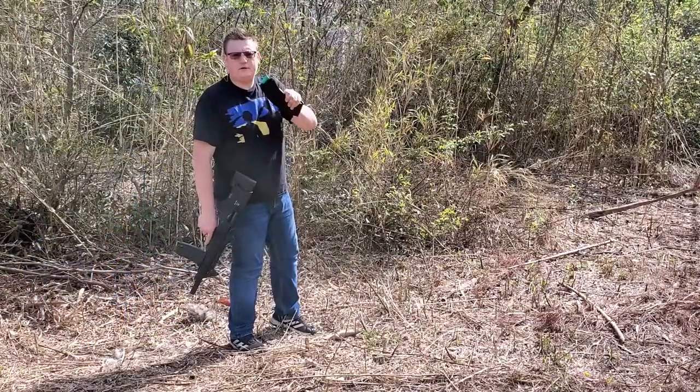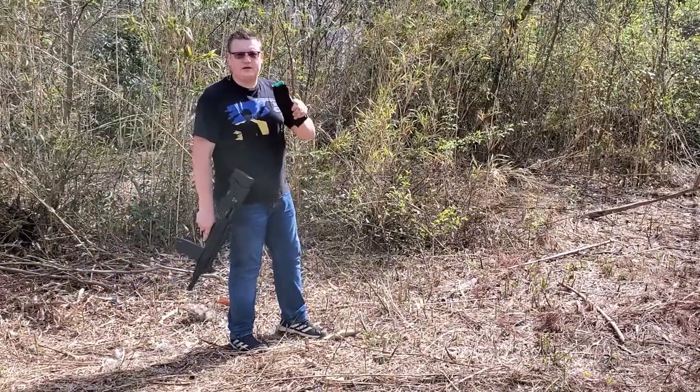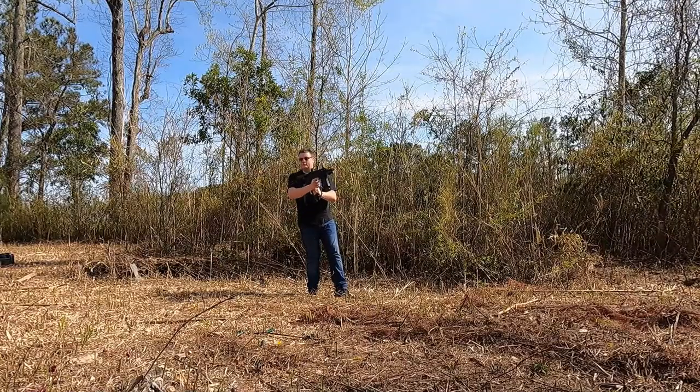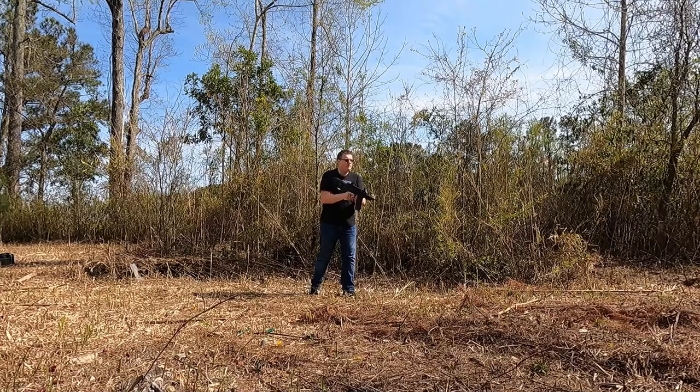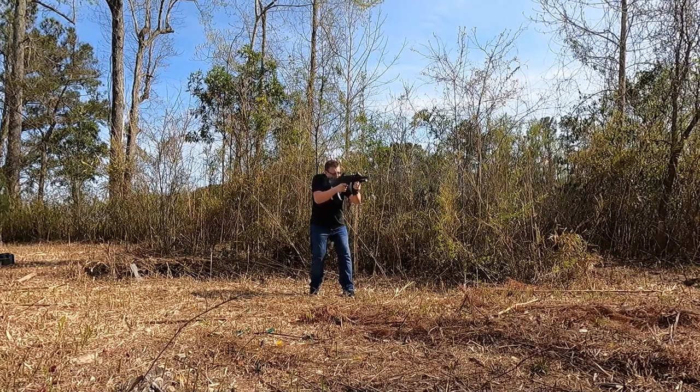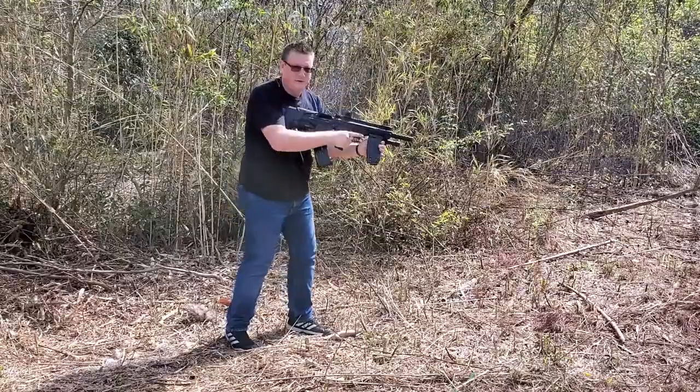Now this is also Remington, 1200 velocity, and this is nine shot. So let's see if 1200 FPS is actually going to cycle or not. No problem at all.